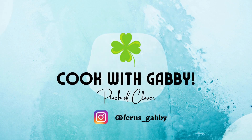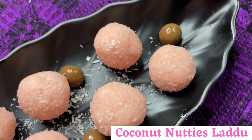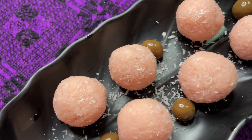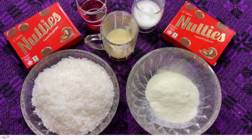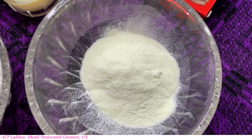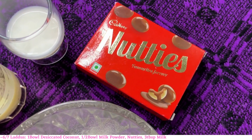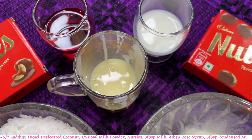Hi guys, welcome to my channel! Most festivities are incomplete without laddus. Let's make these delicious coconut nutty laddus at home today. To make approximately 6 to 7 laddus, you will need one bowl desiccated coconut, half bowl of milk powder, some nutty's chocolate, 3 tablespoon milk, 4 tablespoon rose syrup, and 3 tablespoon of condensed milk.